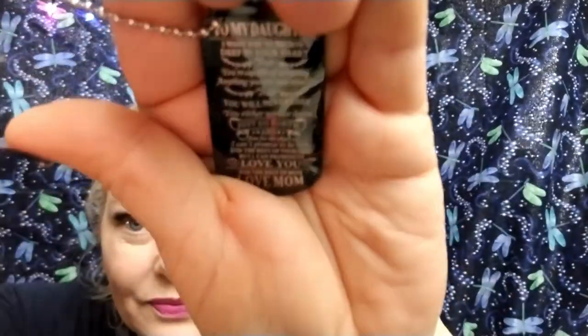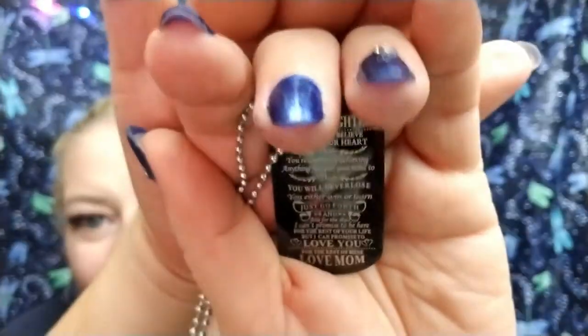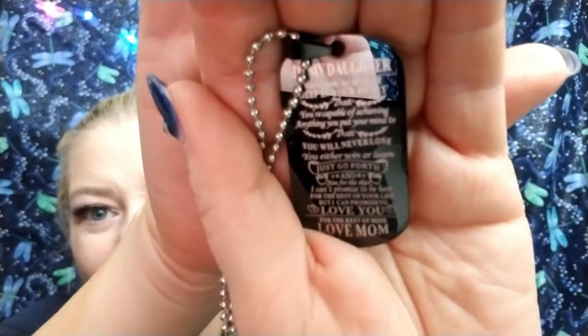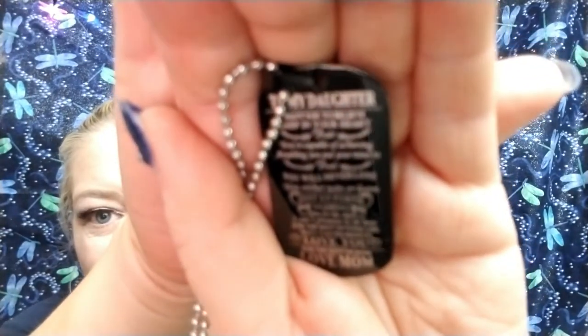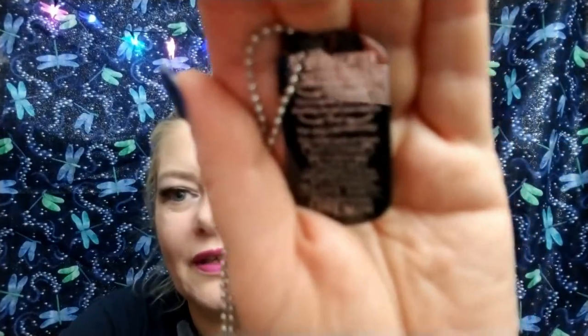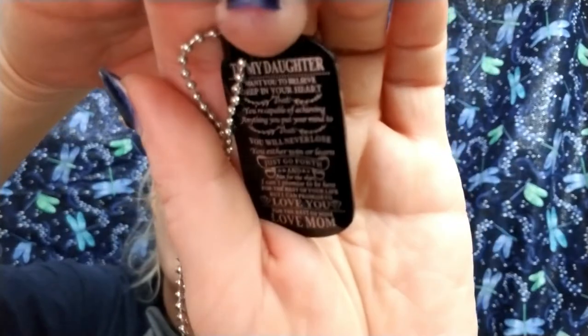It ends with 'I can't promise to be here for the rest of your life, but I can promise to love you for the rest of mine. Love, Mom.' I think they're really nice. My daughter will probably tear up; my son will just say 'thanks, Mom.' They're well worth the two dollars — if you went to a store you'd pay more than two dollars for two blank ones. They have a nice sheen to them and look really pretty.